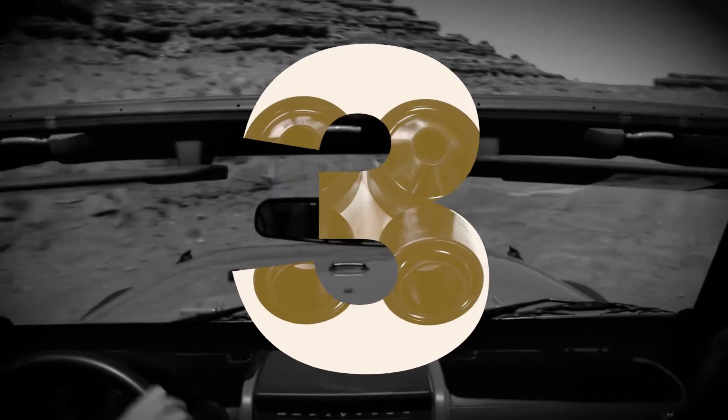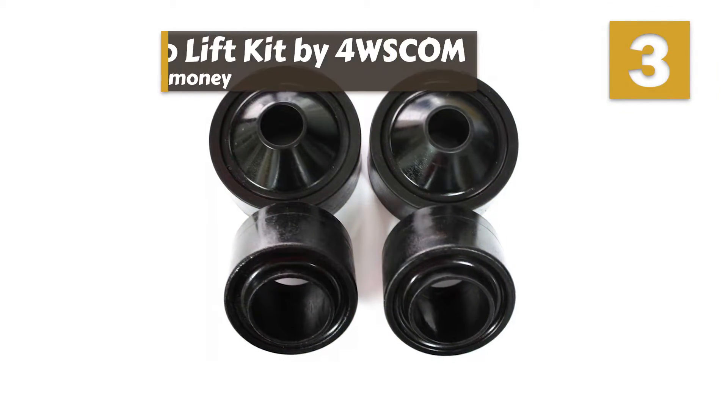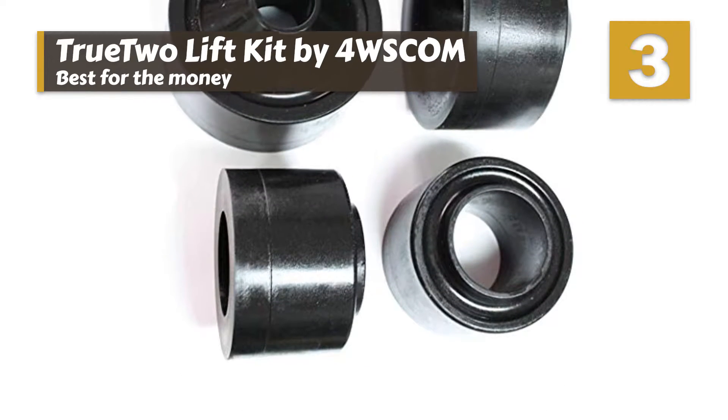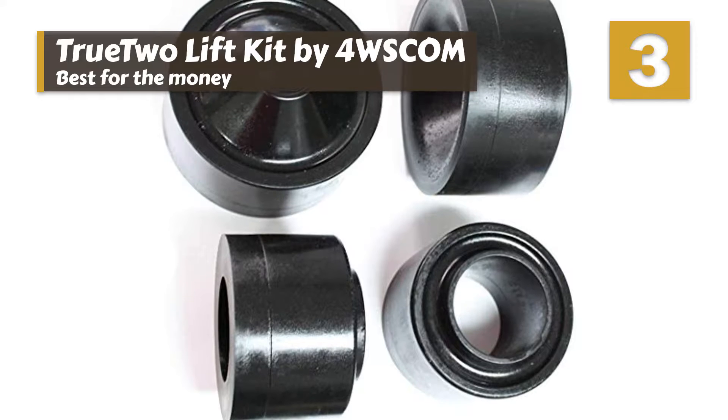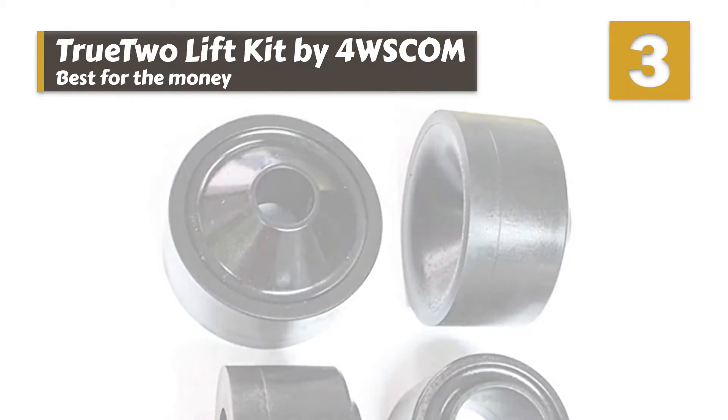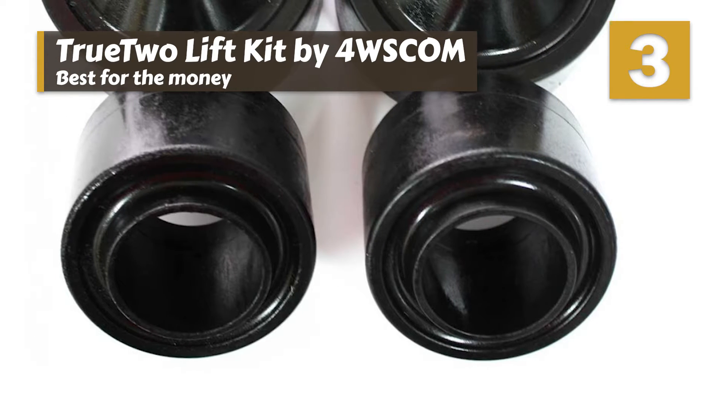Next we have best for the money: the True2 Lift Kit by 4W SCOM. If you have never lifted a Jeep before but would like to give it a shot, you really cannot go wrong with this affordable lift kit. While it does not use the best quality materials, it gets the job done and is significantly less expensive than the other options.